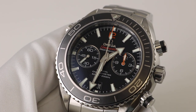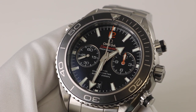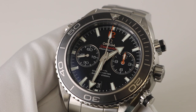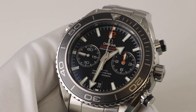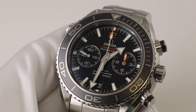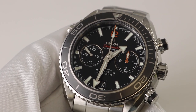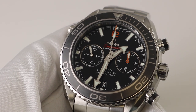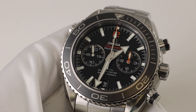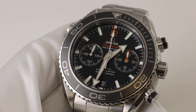Good afternoon, this is O.J. Whatley and welcome to another one of our Time Talks videos presented by Watch You Want. If you like our watch videos please make sure to subscribe to our YouTube channel Watch You Want Inc, and make sure to check out our website where you can view this watch as well as our entire inventory of watches updated on a daily and sometimes hourly basis at www.watchyouwant.com.